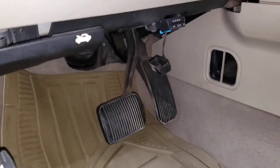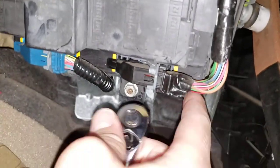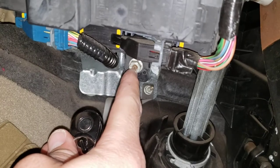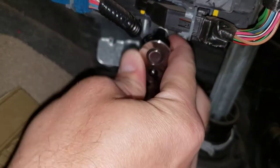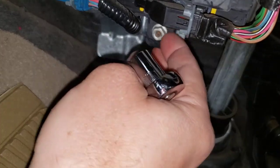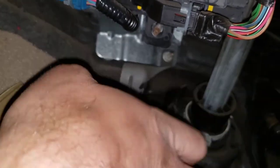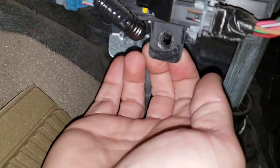You take your socket and your ratchet — there's a fuse box underneath here that looks like that — and you're gonna remove this bolt or nut right here. I already have it loosened but you can get the idea. Loosen it with that, take that off like so, and that'll fall down. You can put your socket down and then this will pull forward.